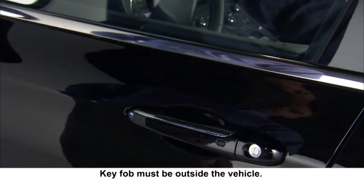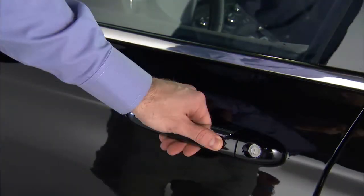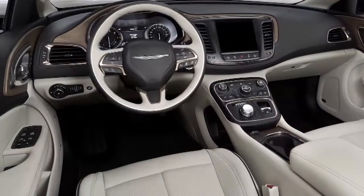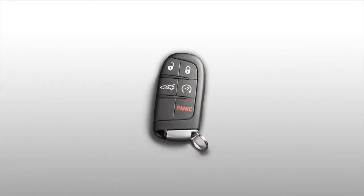To lock all the doors, push either of the lock buttons located on the outside of the front door handles. Don't activate the unlock sensor inside the handle, or you might accidentally unlock the door. You can also lock the doors with the lock button on the interior door panel or with the lock button on the key fob.